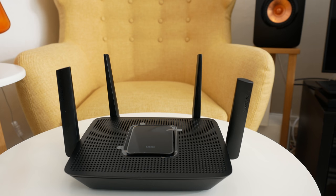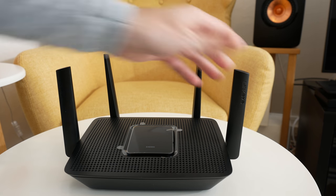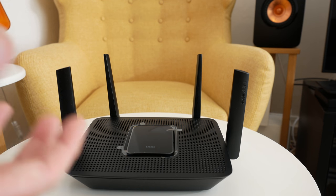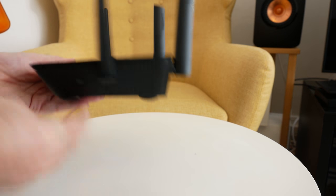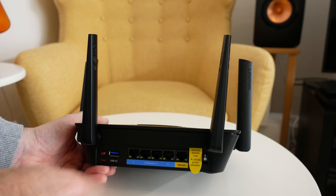Taking a closer look at the router itself, we've got these really beefy antennas around the outside, a perforated grille on the top which provides ventilation for the internal components, and of course if we turn it around we've got all of the various inputs and outputs.